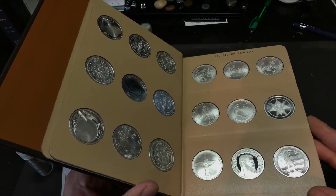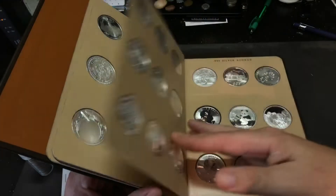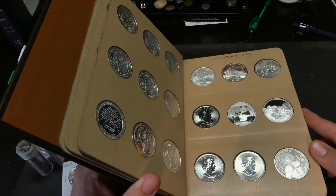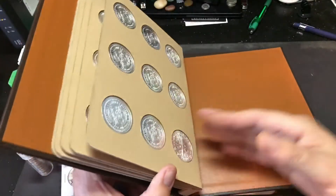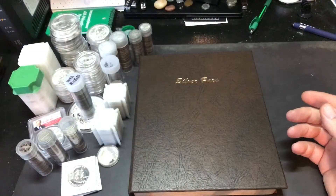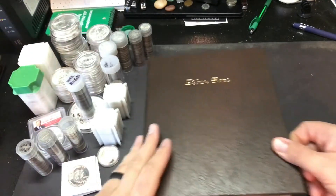If you guys want to see a slowed-down version of this so I can show you each round, I'll gladly do that — just let me know in the comments section. So that's the silver rounds album. I need to get another one because I do have some rounds over here that I don't have in a Dansco.